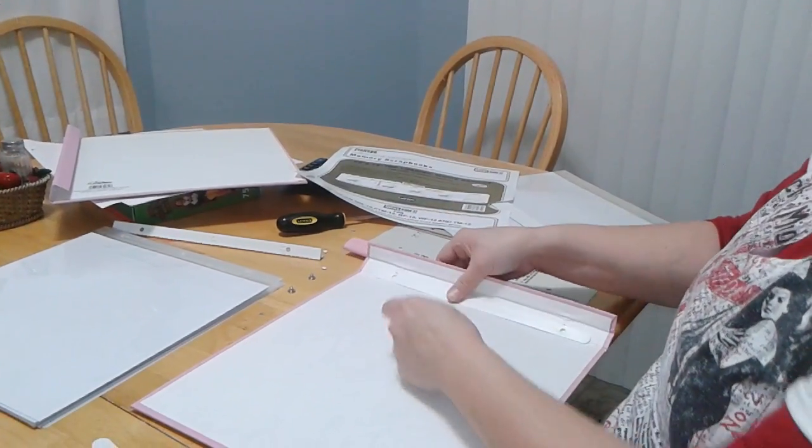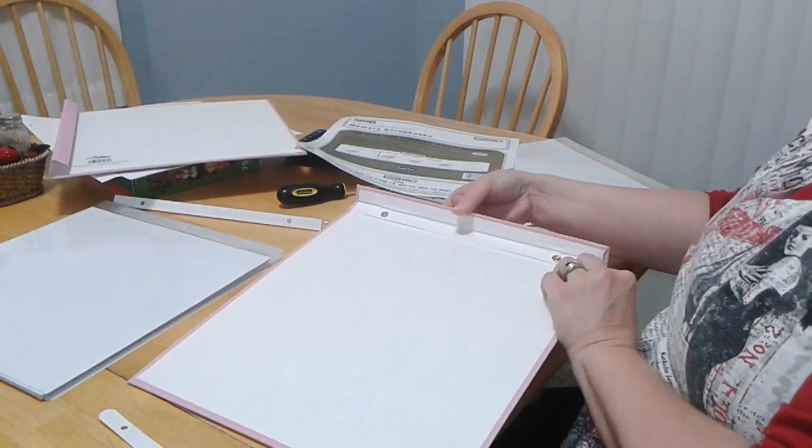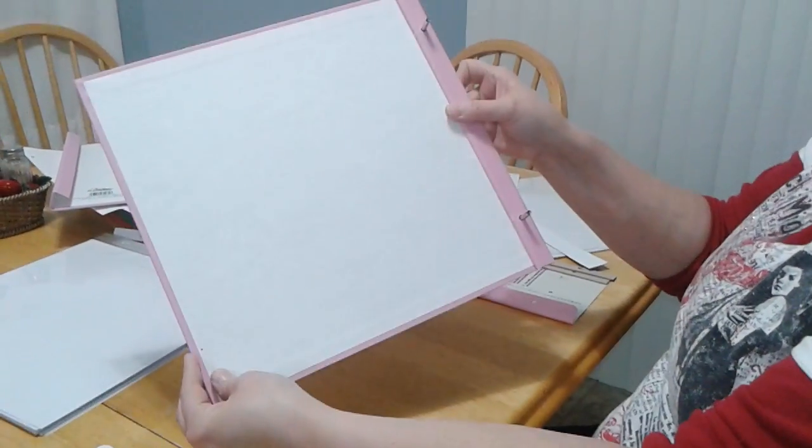Screw them in. Then you'll put your posts in like this, and then fold the cover over so it looks like this.